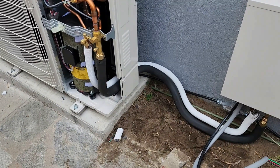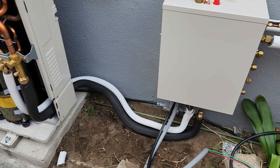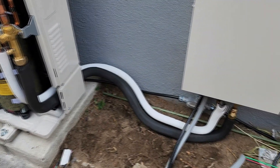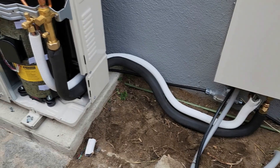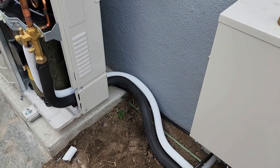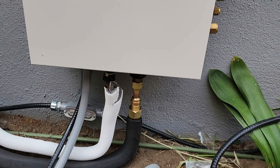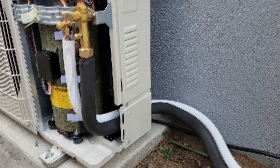Today I ran the refrigerant lines between the outdoor unit and the distribution box. The 3/4-inch line is harder to bend and took a little more work using the bender — that's the one with the black insulation. I ran that one first, then followed with a 3/8-inch line and just followed the contour of the 3/4. It came out all right and goes through the back, nice and out of the way. I needed a 3/4-to-5/8-inch adapter since the distribution box ports are 5/8-inch and the outdoor unit is 3/4-inch.